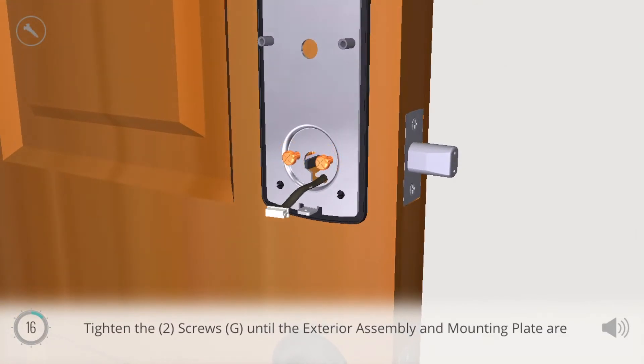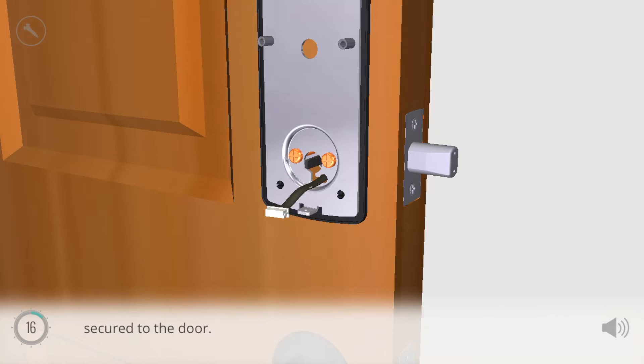Tighten the two screws G until the exterior assembly and mounting plate are secured to the door.